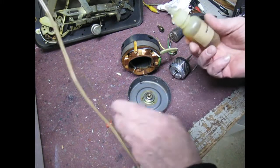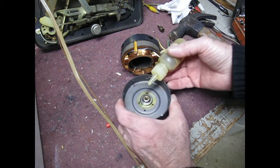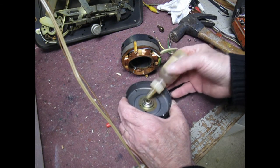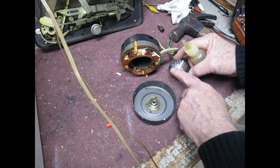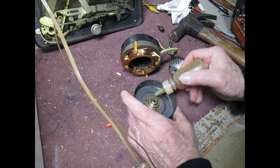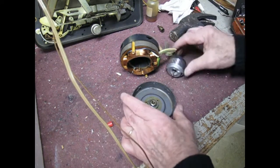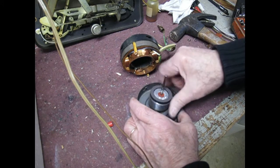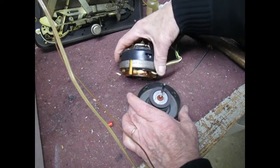Take some hub oil — you can use 3-in-1 or whatever you like — and put a couple of drops in there. Put some on here as well, a little bit, and make sure that it's pretty well lubricated. Get a good amount in there. Put it back in and it should spin pretty freely, which it probably didn't do before.